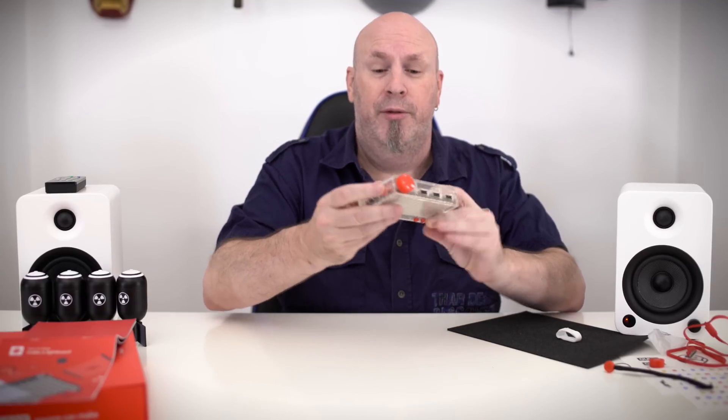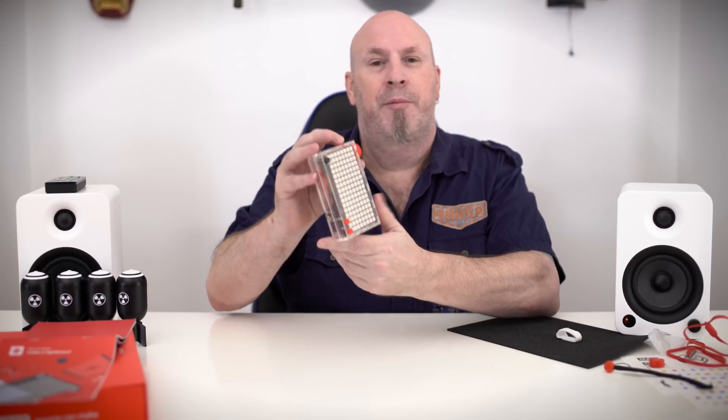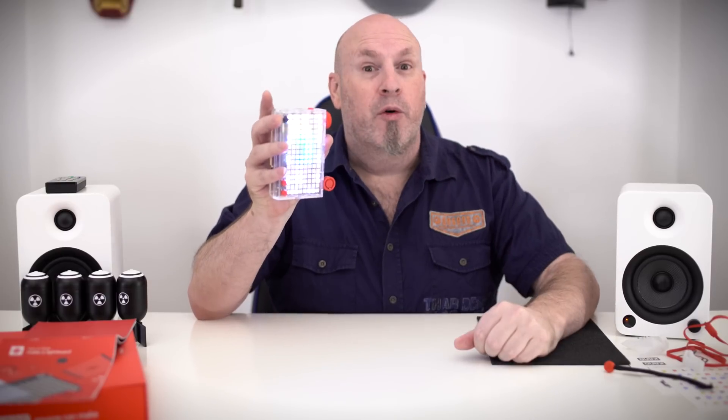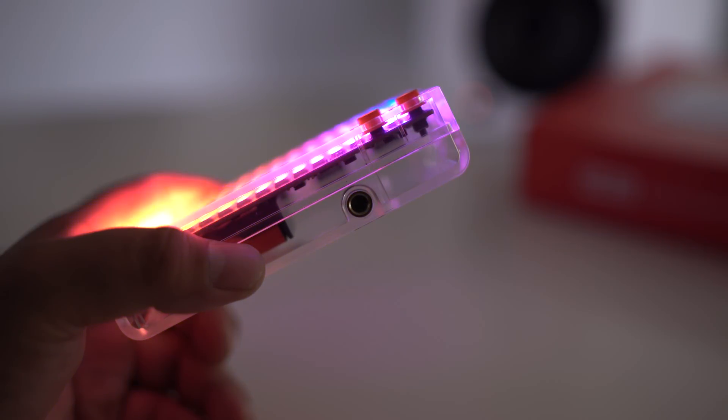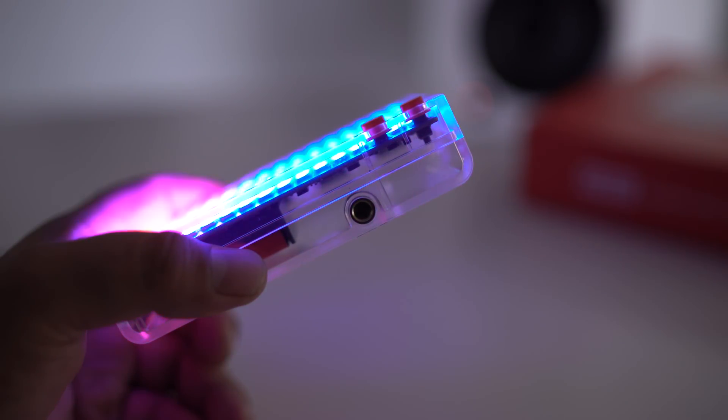After you have it assembled, simply hit the power button. Once all the lights are on, you simply plug in the tilt sensor and you are ready to go. And if you want to show off all the things you've done with your Pixel Kit, on the bottom there's even a mount where you can put it on a tripod.